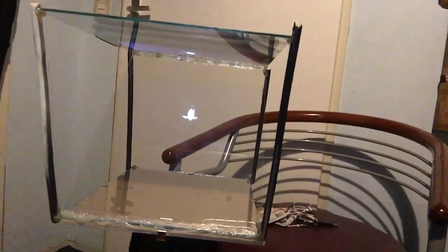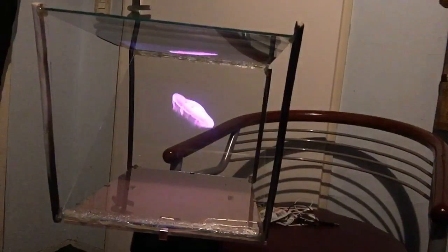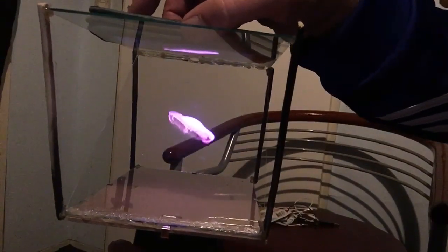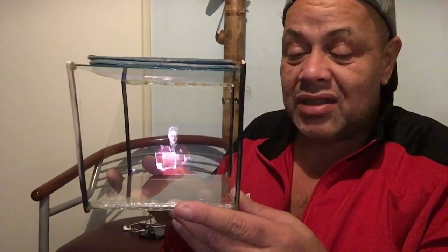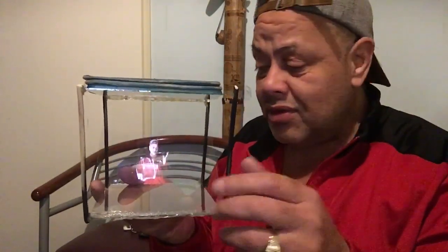This is a Pepper's Ghost. Well peeps, that was it — my updated Pux Glass Number 2. I hope you like this project and this video. If you did, of course you know what to do.